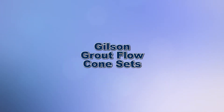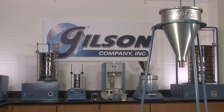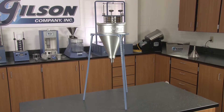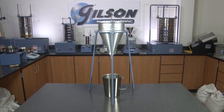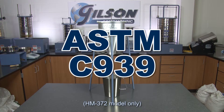When you need to determine the flowability of various fluid grout mixtures, Gilson is your best choice. The Gilson Grout Flow Cones measure the flowability of a 1.725-liter sample of hydraulic grout used in pre-placed aggregate concrete through a standardized flow cone with a 1.5-inch discharge tube, in accordance with ASTM C939.